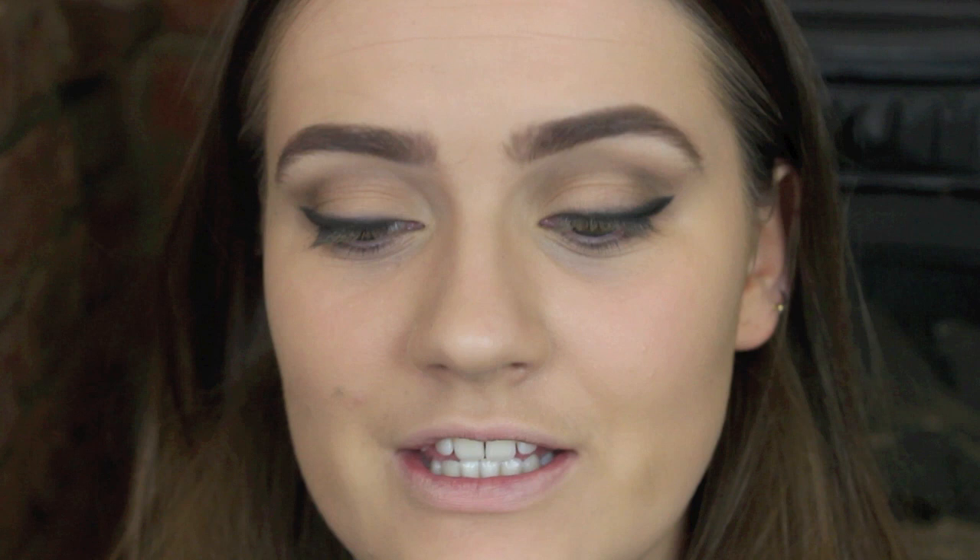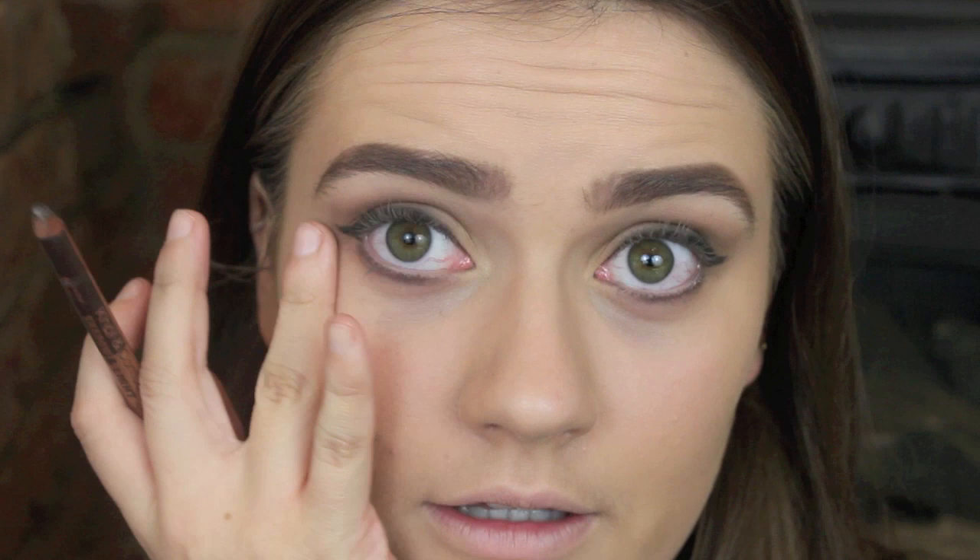Now I'm going to line my waterline with a cream eyeliner — this one's the MAC chromographic liner pencil in NC20 to NW25 — and I'm just going to pop this on my waterline. I'm then taking my Bourjois Shadow and Light colon contour liner, taking the dark brown side, and I'm going to put a little bit of this just underneath my eyes. She has really big, lovely eyes, so let's just make them look a little bit rounder. I'm just going to blend that out with the bottom of my finger.